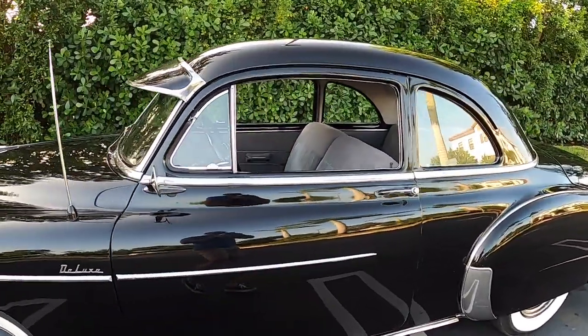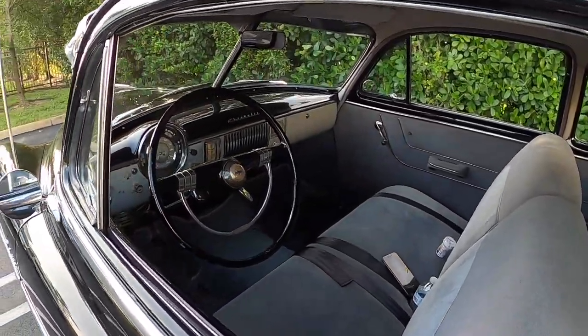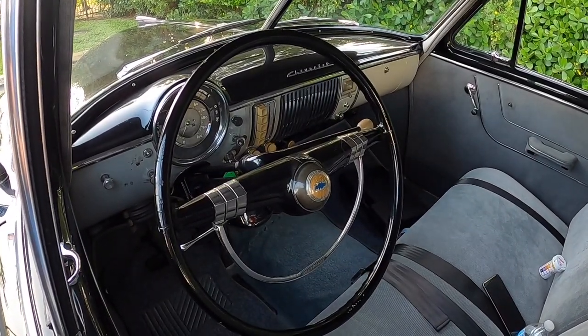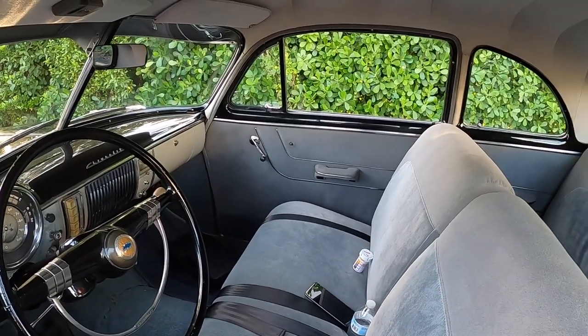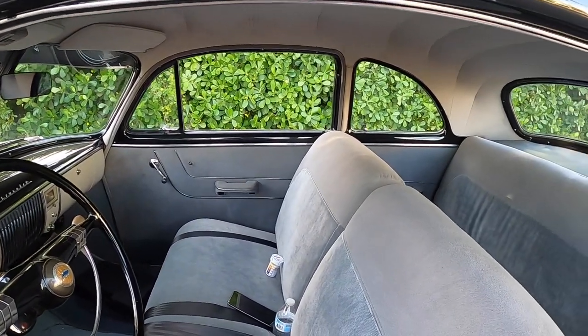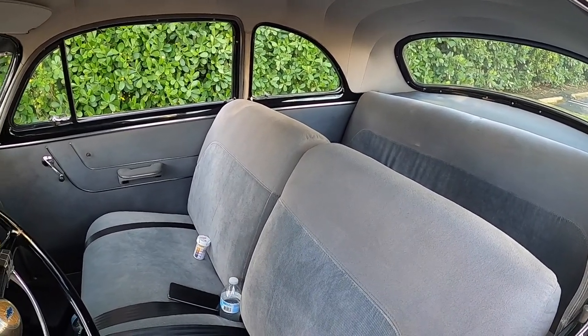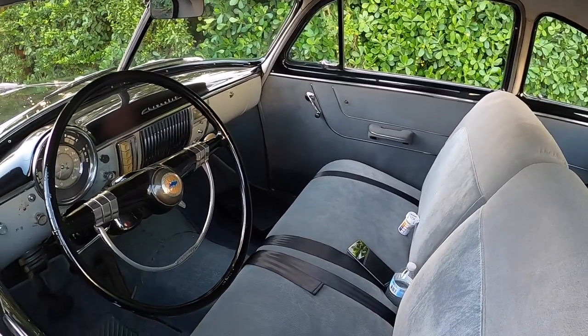This car is a three-speed manual transmission — it's three on a column, or 'three on a tree' as they call it. And if you guys don't know how to drive these cars, I have uploaded a video on this channel teaching you how to drive three-speed classic cars. It's very simple.